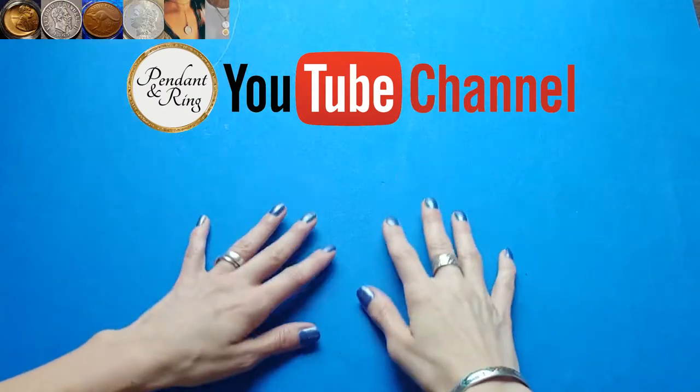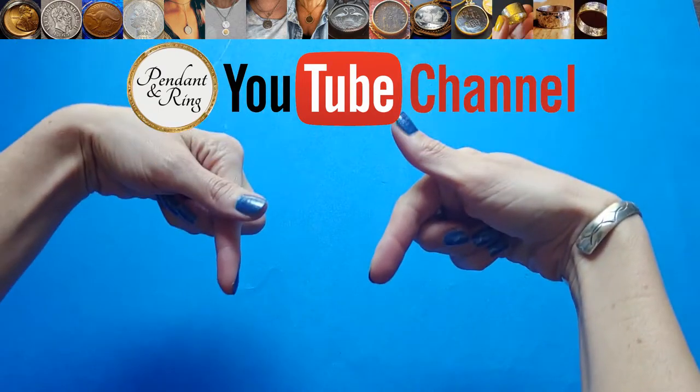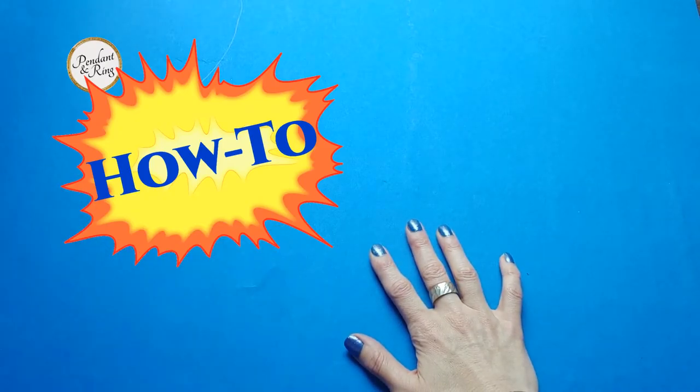Hey guys, thank you for joining us today on the Pendant & Ring channel. Remember to like and subscribe, hit the bell to be notified of the next video. Today we have a how-to video.